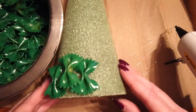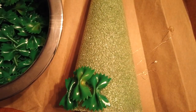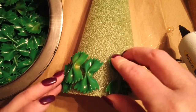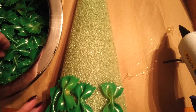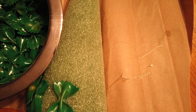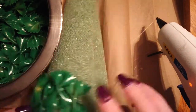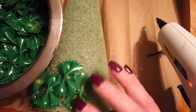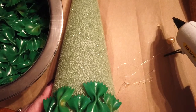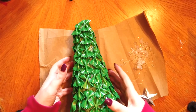If you have some foam showing through, that's going to be okay. You'll just keep doing this until you have the entire cone covered. Now that your whole cone is covered with pasta, let's decorate.